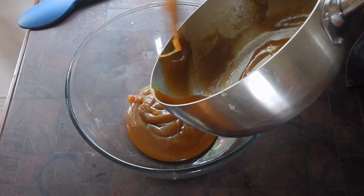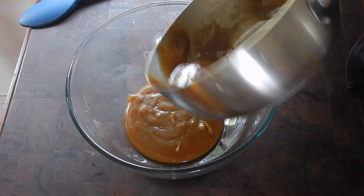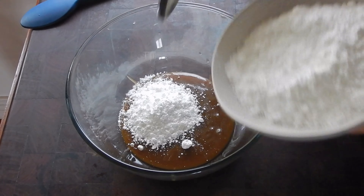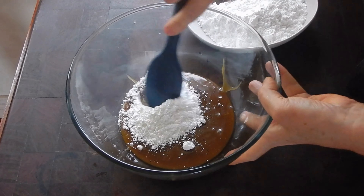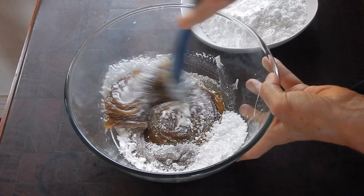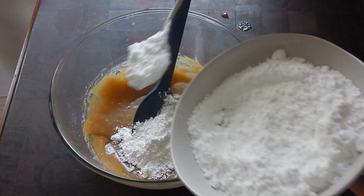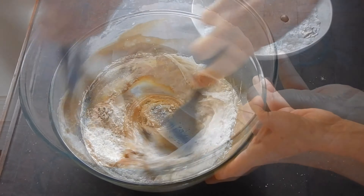Once it's cool, transfer the caramel mixture to a bowl and gradually add two cups of icing sugar, a couple of big spoonfuls at a time. Beat in well after each addition. If you're using the lumpy kind of icing sugar, be sure to sift it first to get rid of any hard lumps.